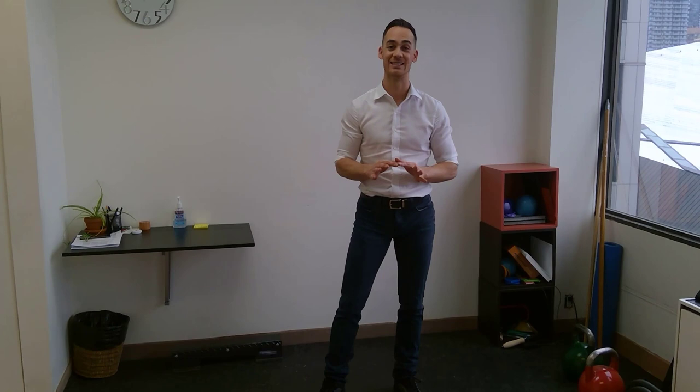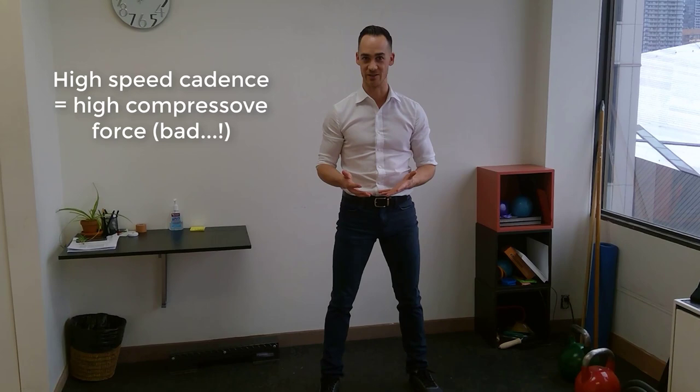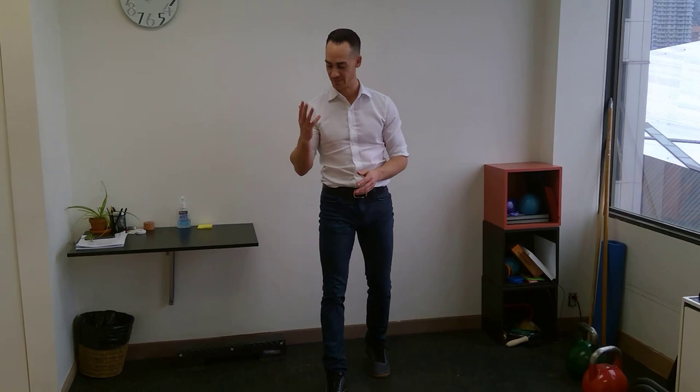Secondly, execute your squats slowly — that means two to three second descents. We know that when squats are executed with a slower cadence, the compressive forces in the knee are lower. Think: one steamboat, two steamboat, three steamboat, then push — rather than just down-up. Plyometric exercises and jump squats introduce higher compressive forces into your knee, so if you're struggling with patellofemoral pain syndrome or arthritis, keep it slow and avoid plyometrics. Aim for two to three seconds on the way down and at least one to two seconds on the way up.